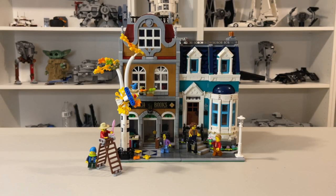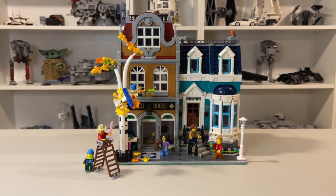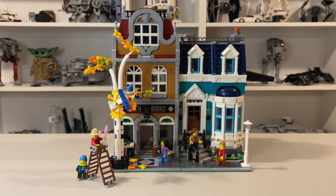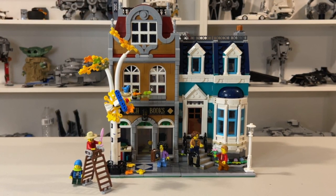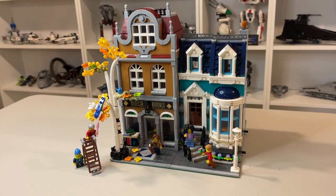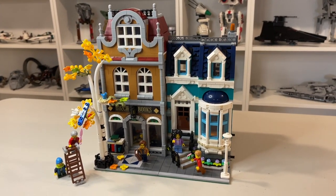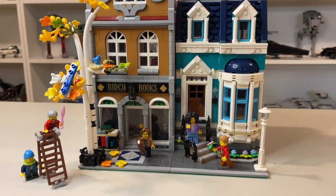And there we have it, folks — set 10270, The Bookshop. This is our first modular building, and it was a really fun building experience. I do understand why they call it a Creator Expert, because there are some challenging things here and there, but overall I think anyone can get it done, and I'm very happy to have purchased this and can't wait to buy the rest of them. This has started a big, long, expensive journey. I would rate this set a solid 8 out of 10 — it looks really good, and it's the perfect set to be building with your significant other this autumn. Please remember to like and subscribe, and check out the end screen for some more LEGO videos.